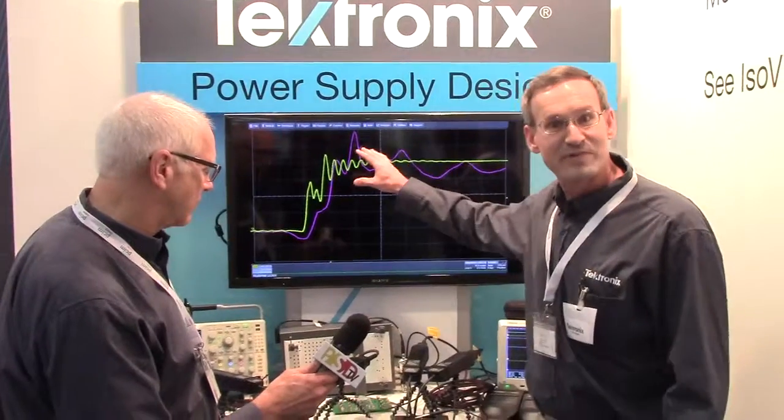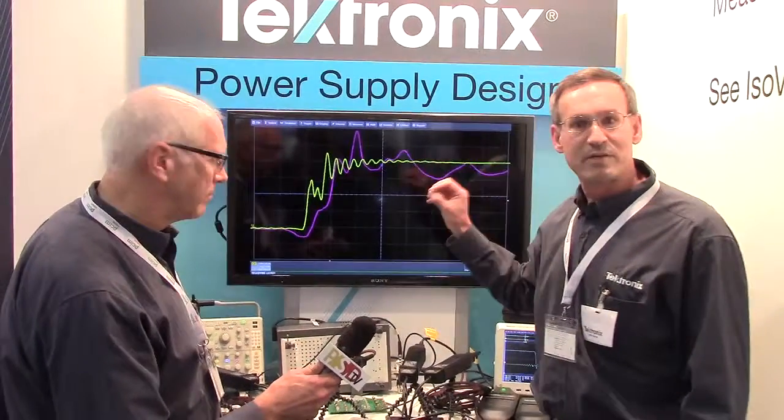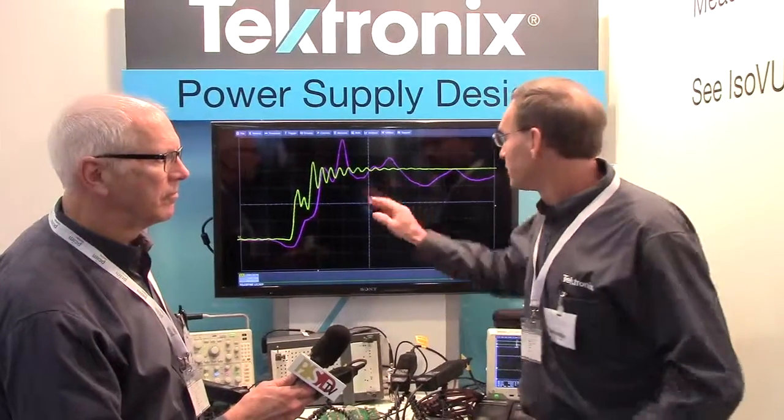With a DC to 1 gigahertz measurement system, I can see those details and high-frequency information, and just optimize my design. Pick the right device, tune my circuit board layout to eliminate parasitics, and improve the efficiency and performance of my circuit.